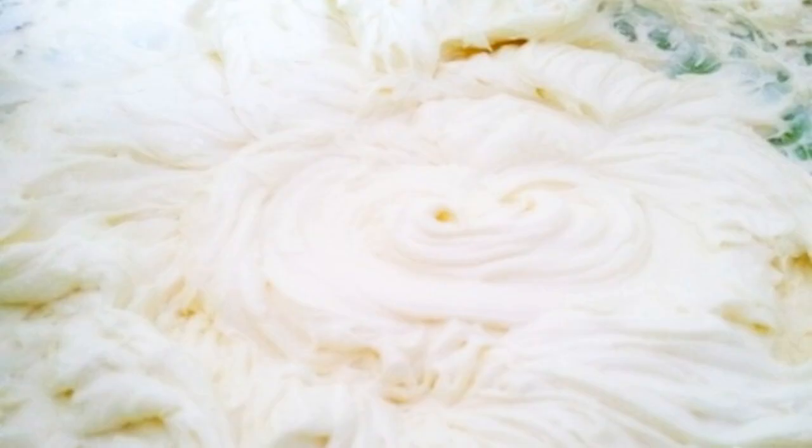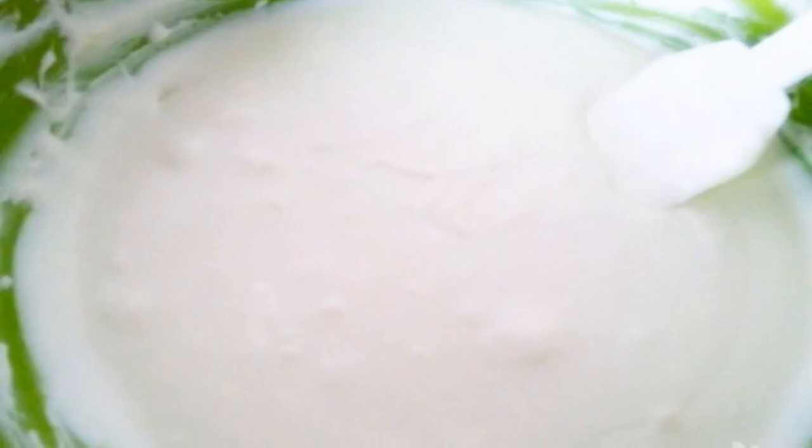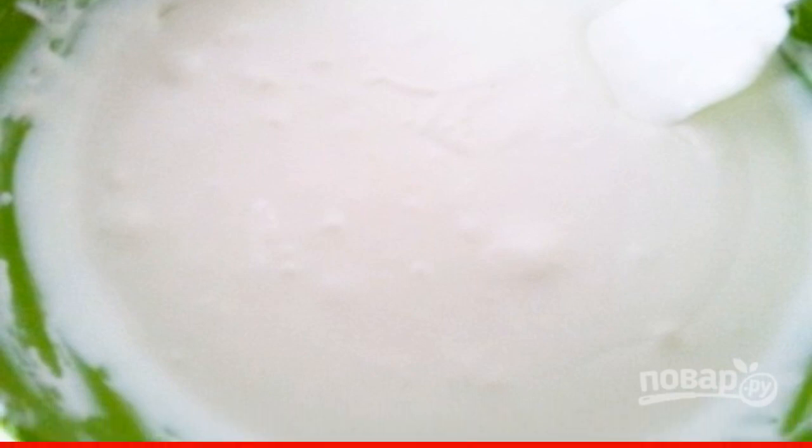Step two: using an electric mixer, mix the yolks with sugar, then add mascarpone and whisk together. Step three: separately whisk the cream to firm peaks. Step four: add the whipped cream into the mascarpone, gently stirring with a spatula from bottom to top.